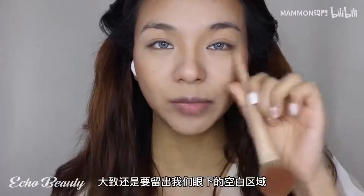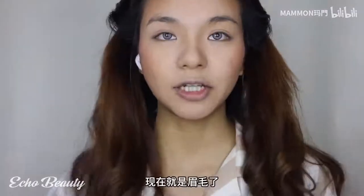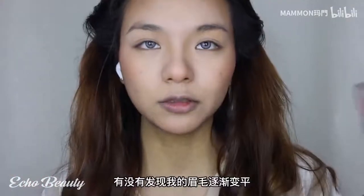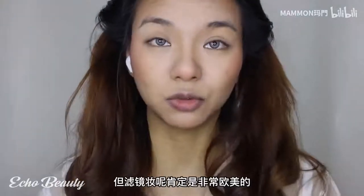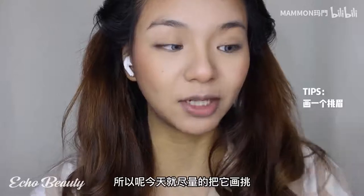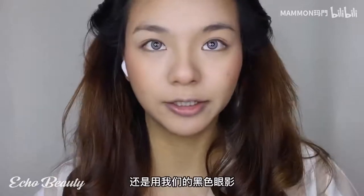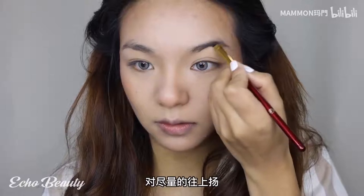Now it's all about the eyebrows. Have you noticed that my eyebrows are getting flatter? Although there are still brow peaks and arches, the filter makeup is very European and American style. Today we will draw a perfect flat eyebrow, still using our black eyeshadow. Make sure to leave the arch area empty, going upward as far as possible with a gradual fading of the brow - the whole eyebrow flies up.